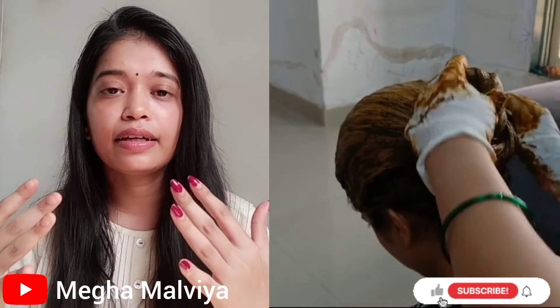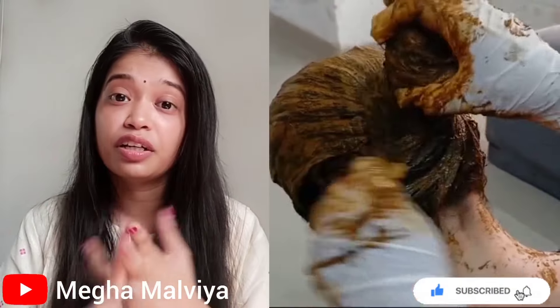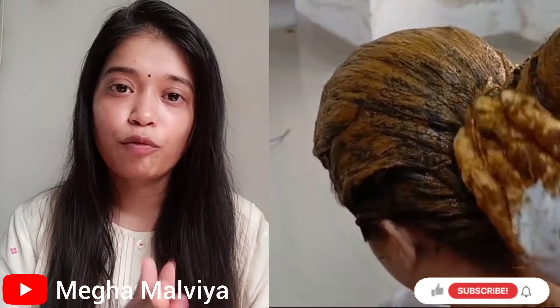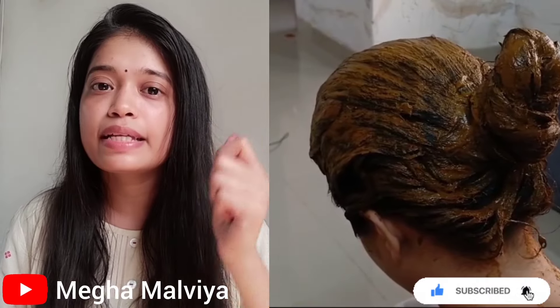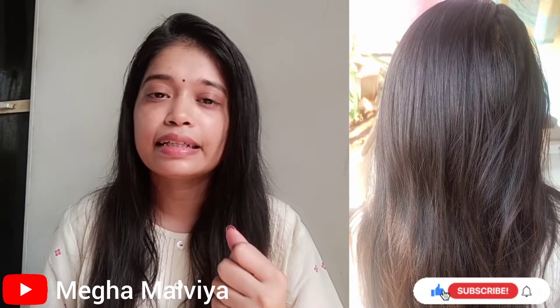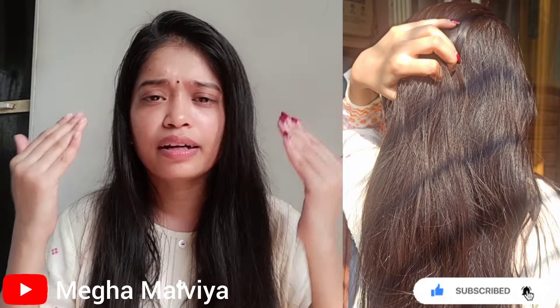Apply the mixture for 2 to 3 hours and after that do a hair wash. Do not use shampoo — wash with normal water only. When you wash your hair and it starts to dry, you can dry it a little bit. If you stay without shampoo, there is no problem, but you may feel a little roughness in your hair initially.